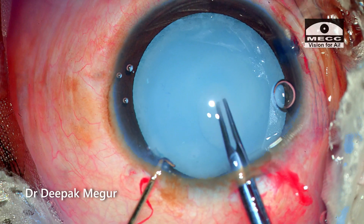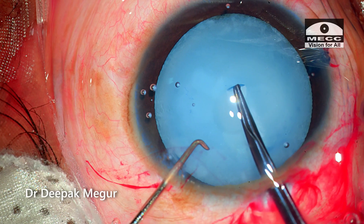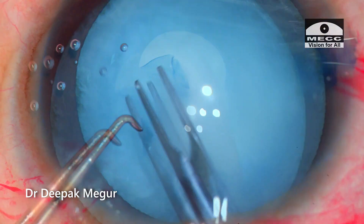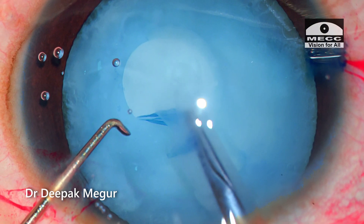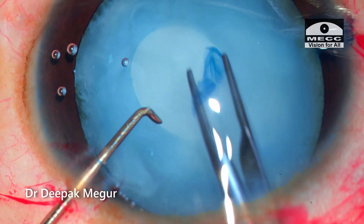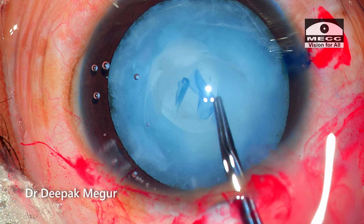As soon as the capsule is punctured, the fluid escapes out, compromising visibility a bit. Please note that I'm using a combination of tearing and shearing technique to control the tear in this highly elastic anterior capsule. I'm aiming for a smaller rhexis — that's the dictum to be followed. The characteristics of an elastic pediatric anterior capsule are such that the opening turns out to be bigger than what we actually intended.